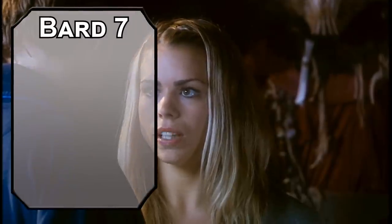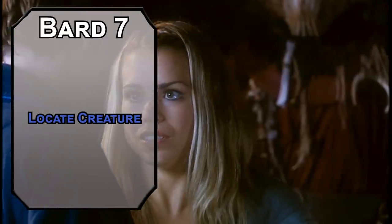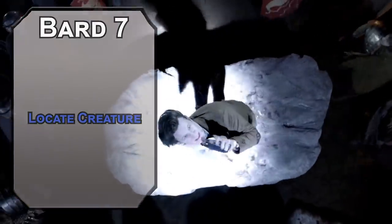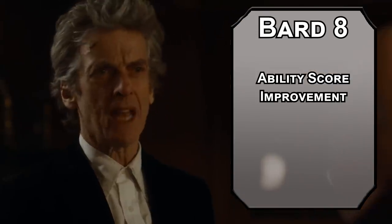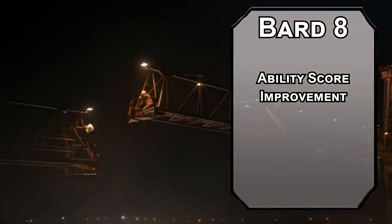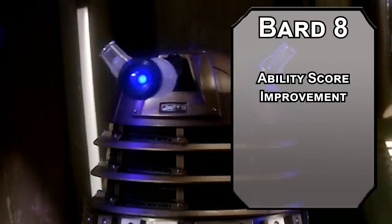7th-level bards can learn 4th-level spells. Locate Creature lets you find a creature of a vague type or a specific creature within a thousand feet of you, and you know if it's moving and what direction it's moving in — your nose does have some special powers. 8th-level bards get another Ability Score Improvement. Cap off your Charisma modifier to make your lowest Persuasion check 23 at this point. Remember, Persuasion is not mind control, but a 23 on a Persuasion check should let you get things going in your favor.